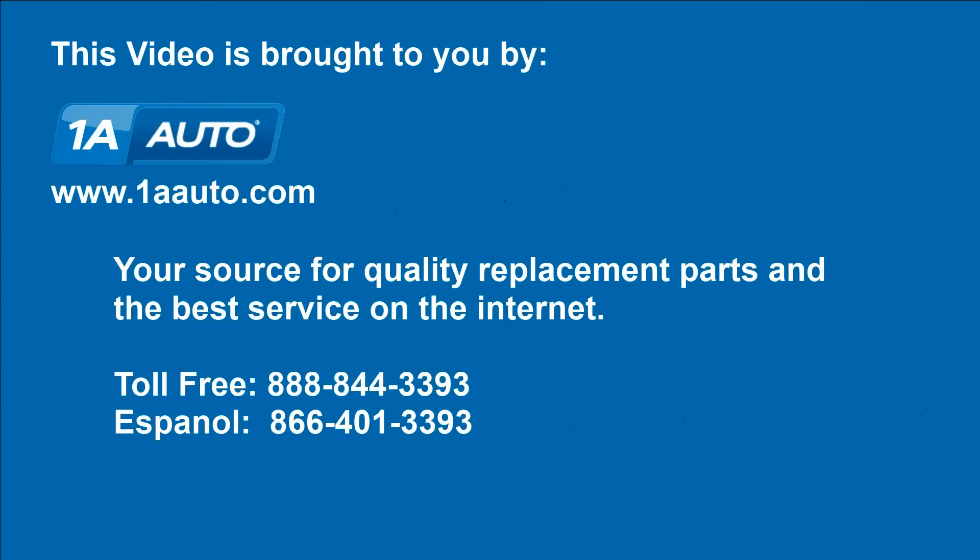We hope this helps you out. Brought to you by www.1aauto.com, your source for quality replacement parts and the best service on the internet. Please feel free to call us toll free, 888-844-3393.